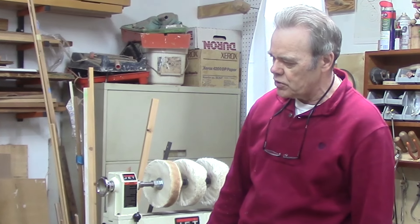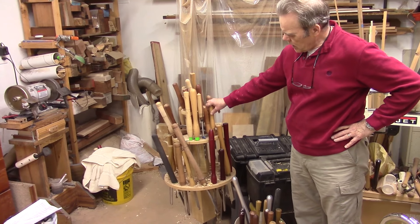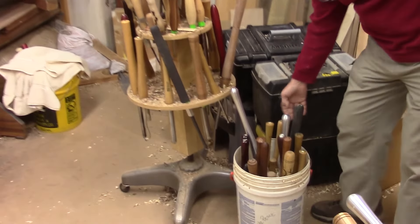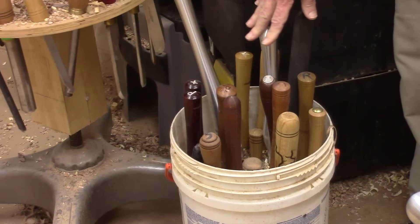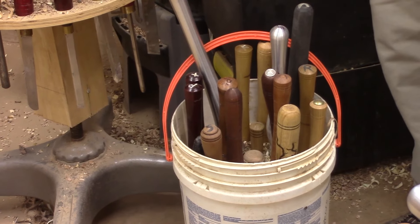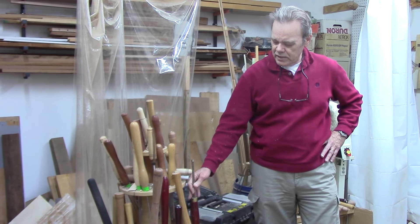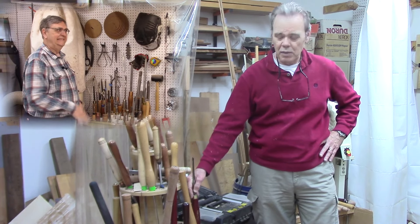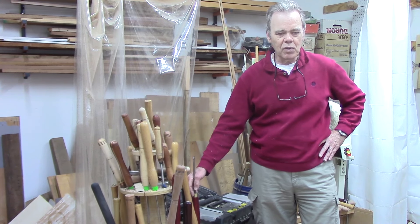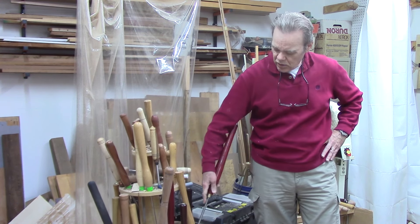Once I moved to a Powermatic I relegated my Jet to a three-in-one bill buffer. One of the handiest things everybody's got to come up with is some type of solution for turning tool storage — your gouges and chisels. I made a lazy Susan. Not everybody's got this many tools, and there's no such thing as a bad tool, just tools you don't use as often. I've also got a bucket with a foam donut in it with holes, which is very handy because I can keep it close to me for the tools I'm using on a project, and it's also easy to transport tools off-site to workshops and demonstrations.